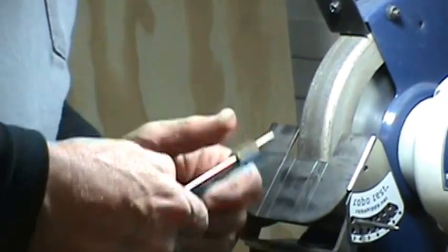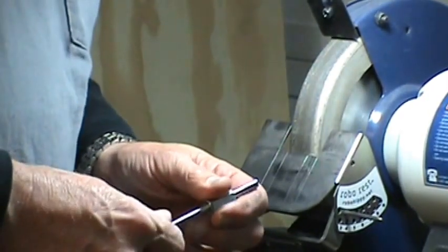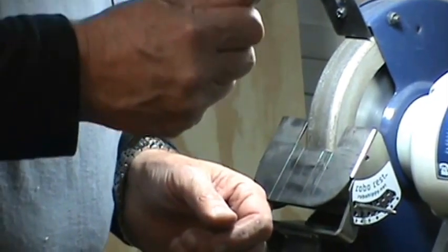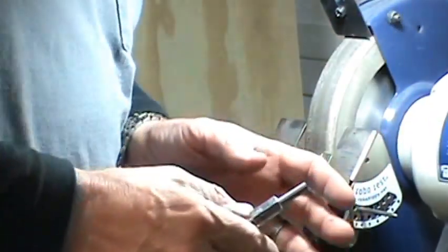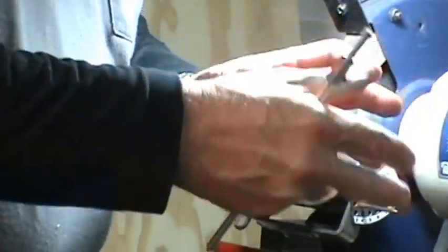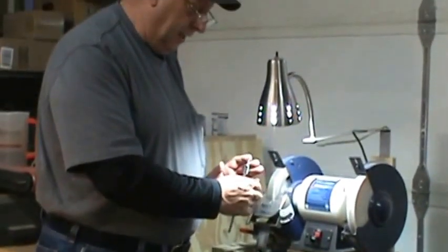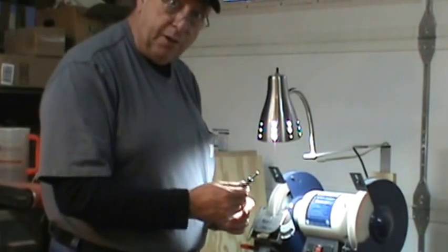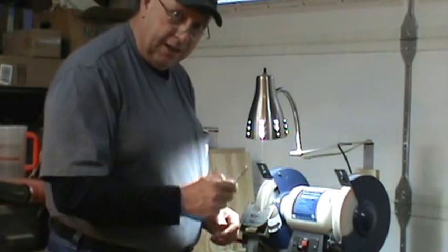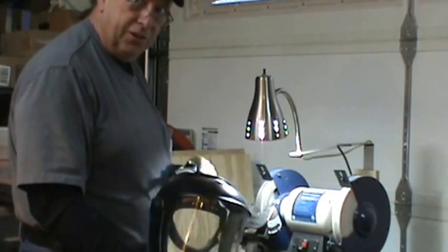I'm going to be using a CBN wheel, but I'm still going to be wearing a face shield. Always, when you come to the grinder, safety first — especially if you're using aluminum oxide, ceramic composite, or stone composite wheels. Anything can happen at the grinder. Remember, you only get one set of eyes. Take care of them. Face shield to the ready.